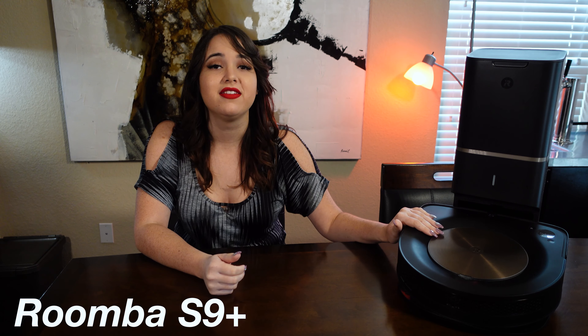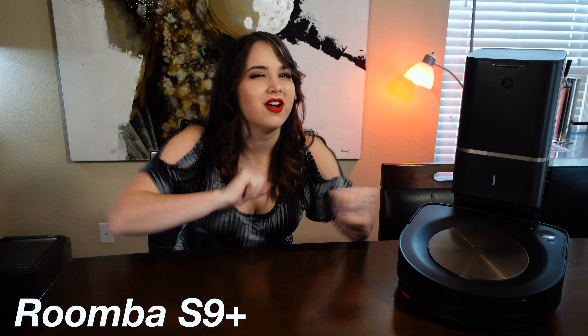Welcome back to Endorse a Remorse, where I'm going to tell you about my experience with the Roomba S9 Plus and whether or not it's worth your hard-earned money.